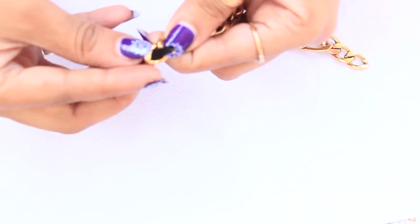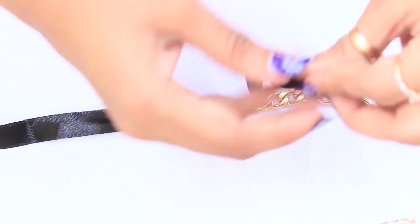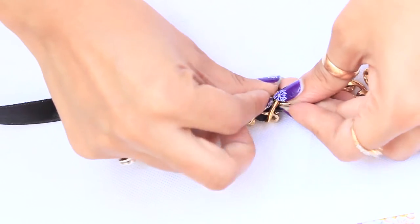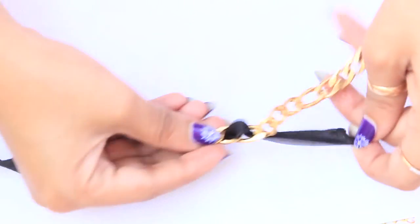For the third design, take a thick golden chain and insert the lace as shown. Make sure the lace is thin enough to insert in the chain loops. You can choose lace of any color — I am using black here. At the end, attach closures of your choice.